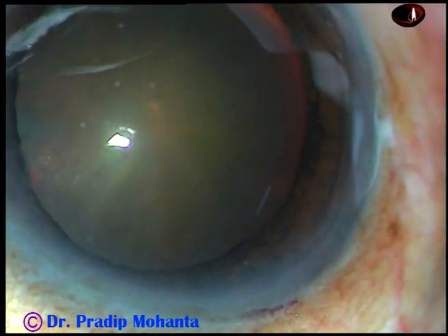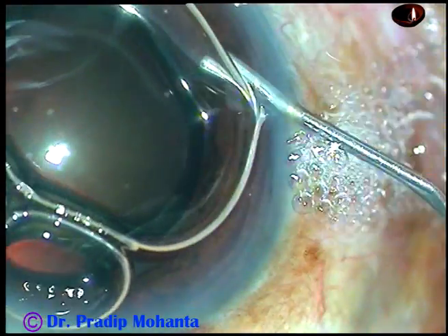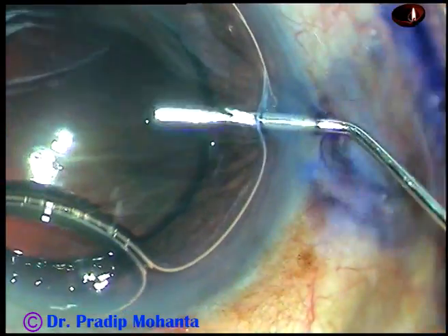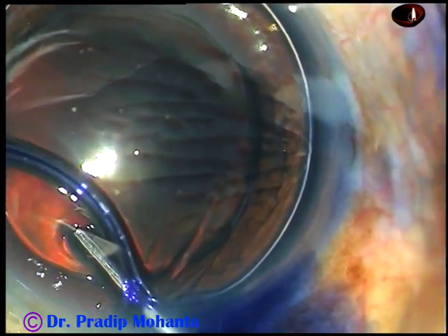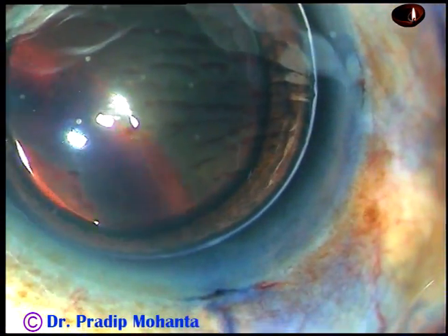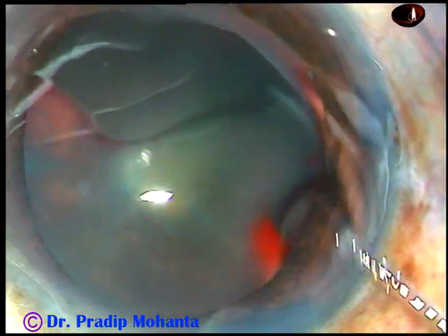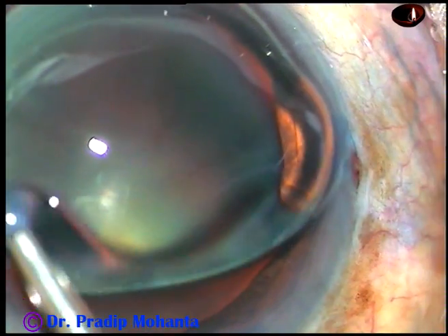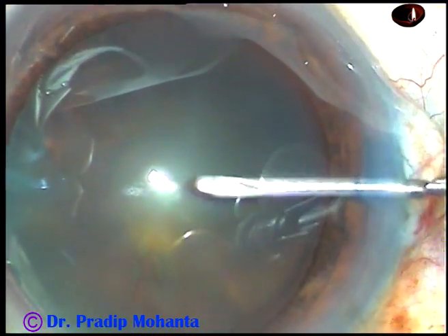By this time, the main incision and two side ports have been made. Now I want to stain the anterior capsule of this cataract underneath this air bubble. Here goes the Trypan Blue dye underneath the air bubble — if you apply Trypan Blue dye underneath an air bubble, staining is immediate. Now wash the dye out, and then inject 2% hydroxypropylmethylcellulose and fill the anterior chamber. The viscoelastic is applied on the corneal epithelium also for better visibility.